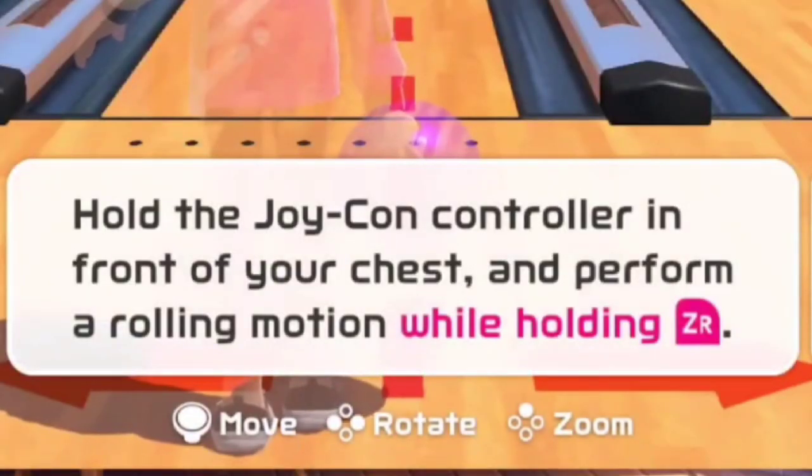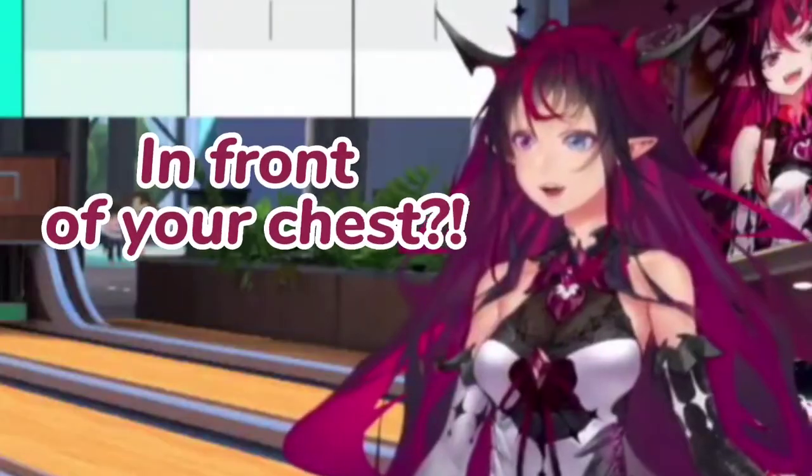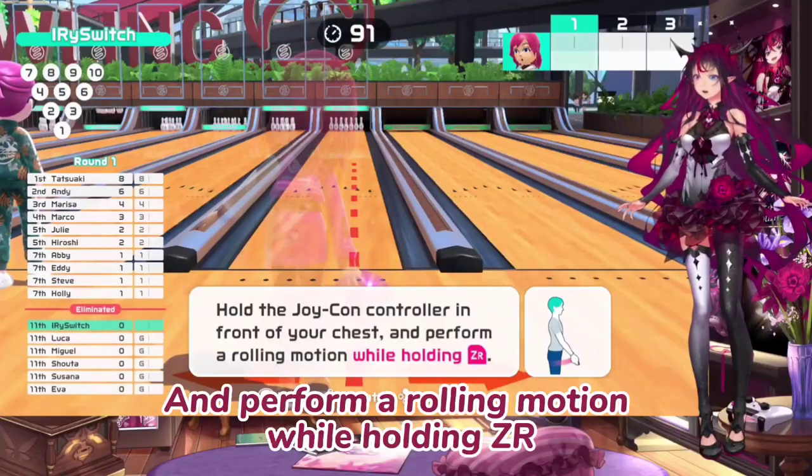Hold the Joy-Con in front of your chest and perform a rolling motion while holding ZR.